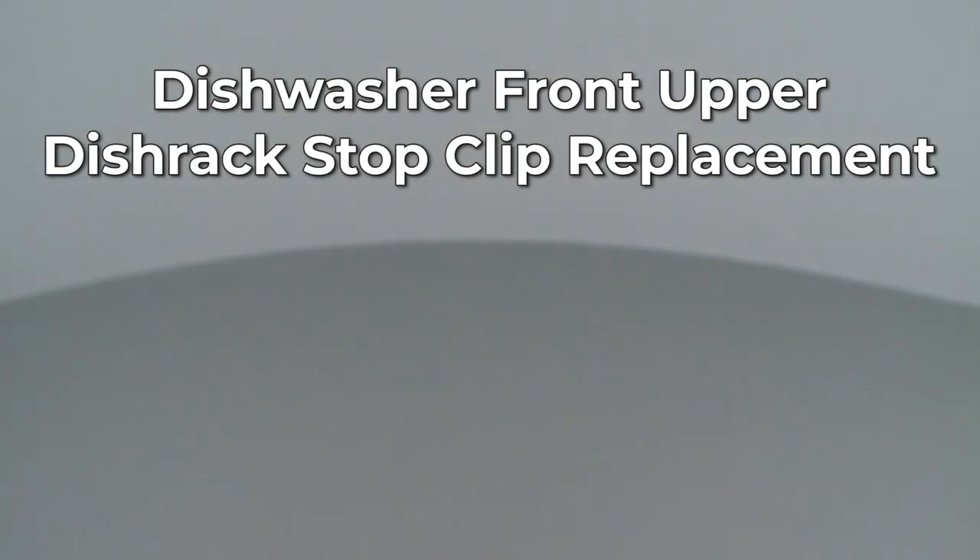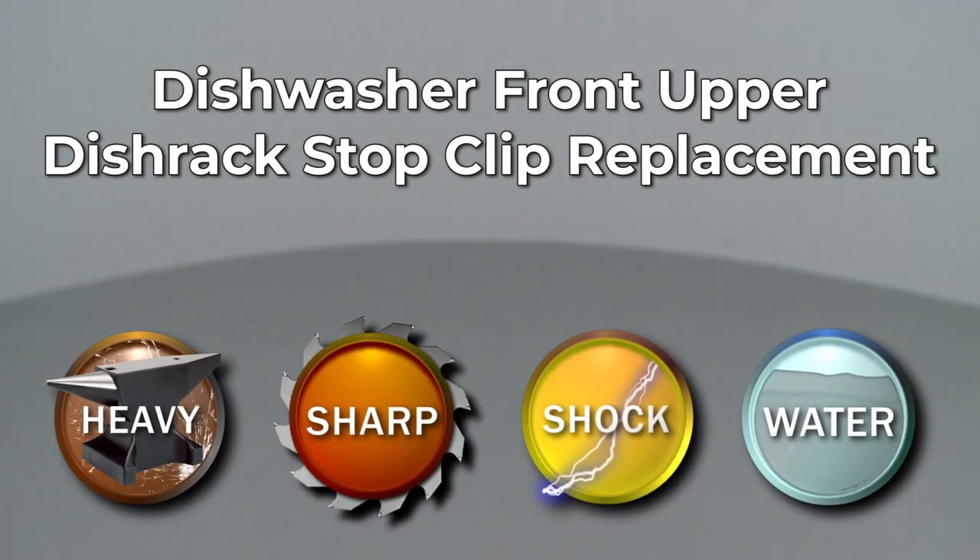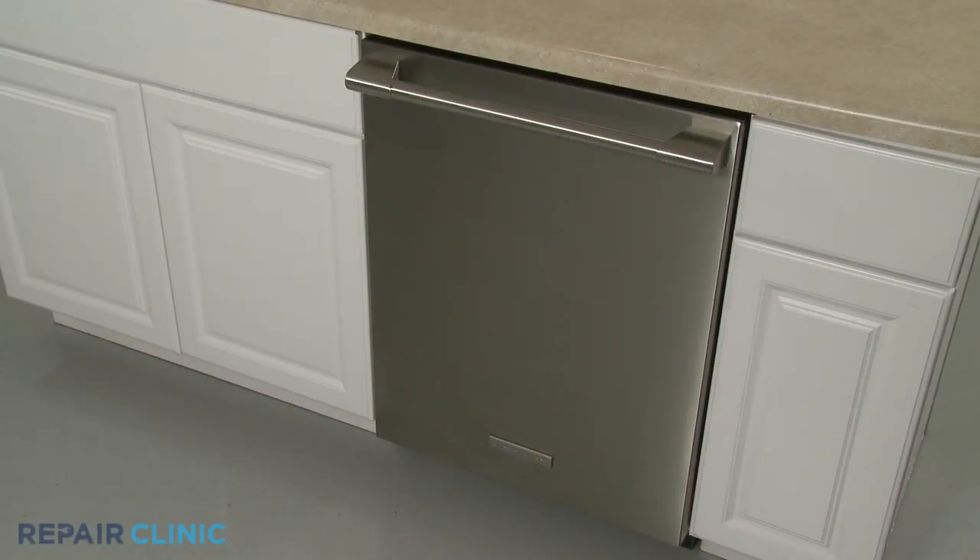Since Repair Clinic encourages you to perform this repair safely, a warning icon will appear when you should use caution. To replace a front upper dish rack stop clip in your dishwasher,